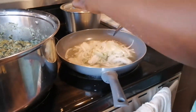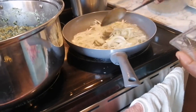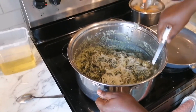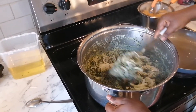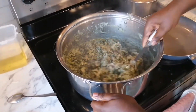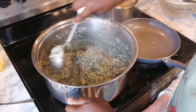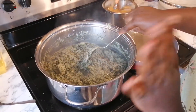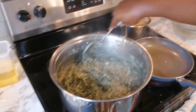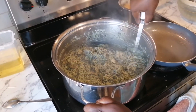Next I stir-fried my onion before putting it into the ndolé. You can choose to add onion without frying it, but frying gives extra flavor. The flavor coming out of this ndolé right now is heavenly. I don't put too much oil in my ndolé because too much oil is not good. I just give it a few more stirs and let it simmer for another two to three minutes and my ndolé is ready.